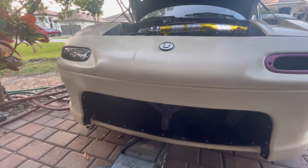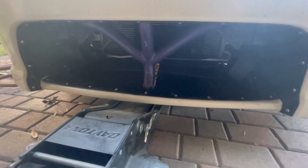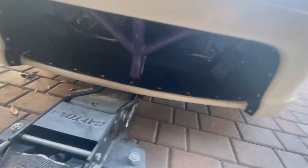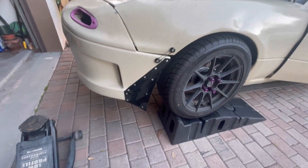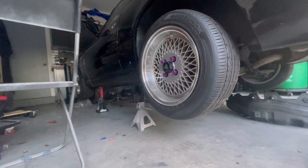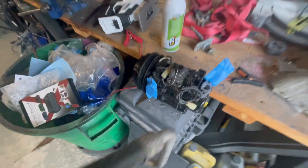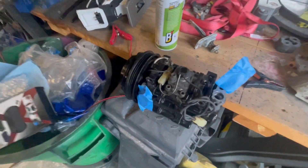Just like one of my previous videos where I showcased my rear bash bar and the jack point in the rear, I also have one in the front which allows me to take the whole car and lift it up very quickly and efficiently. I went ahead and jacked it up — there it is jacked up. I did have to use the ramps because I have all four of my jacks holding up this car. Here's the new AC compressor, and I'm going to go ahead and make sure the lines fit and it's the right one, because it might be for an NB.